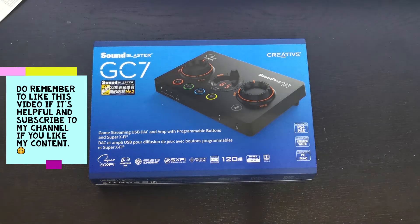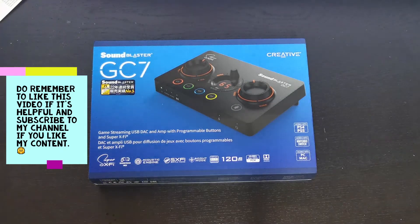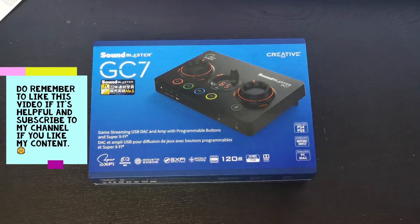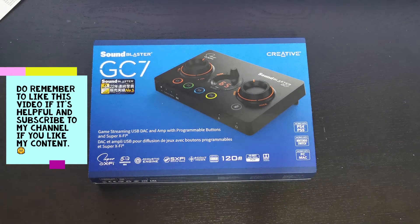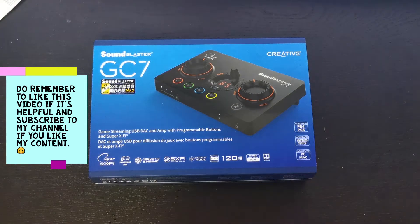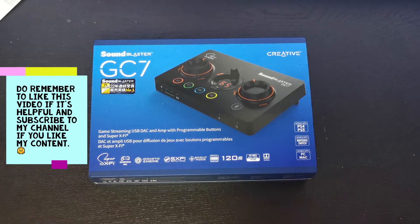Hey everyone, welcome back to my channel, this is Zach here as usual. I hope you guys have been doing great. Today I'm so excited to unbox this product with you guys.